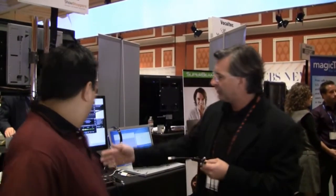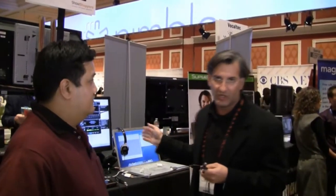Now the big question: price, availability? The USB computer and Mac version will be available in the spring, and then the DSP version will be available later this year.